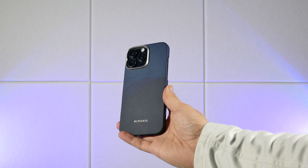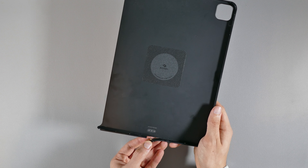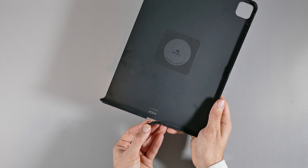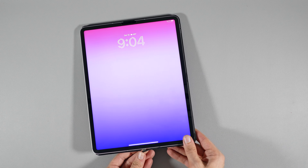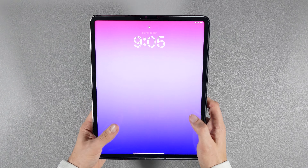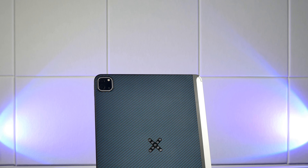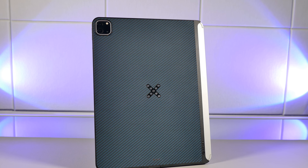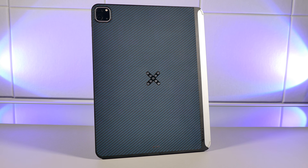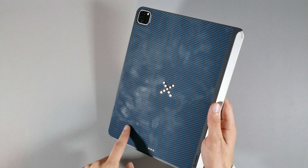This X-shaped design works with the PitaFlow charger that comes with the case when you purchase it. Thanks to this design, you're able to magnetically charge your iPad with a PitaFlow charger and place it in various ways. It also features support for the iPad's smart connector if you plan on using it with any keyboard that connects to it, and this smart connector is also another way to charge your iPad if you have one of these types of stands. You essentially have two ways of charging your iPad wirelessly with this case.